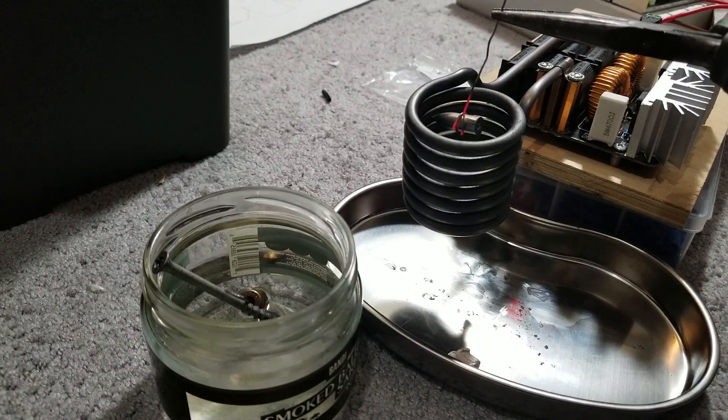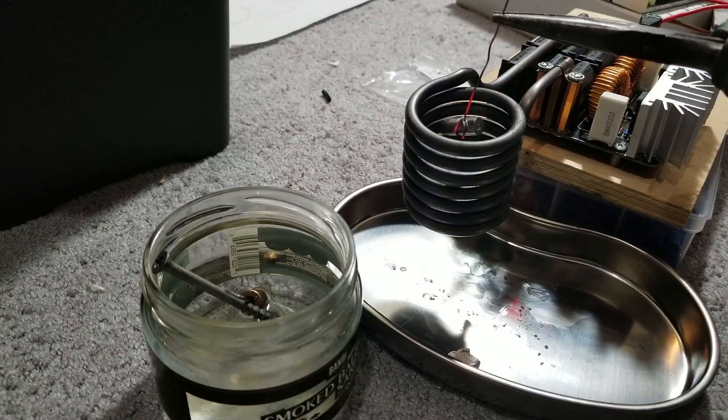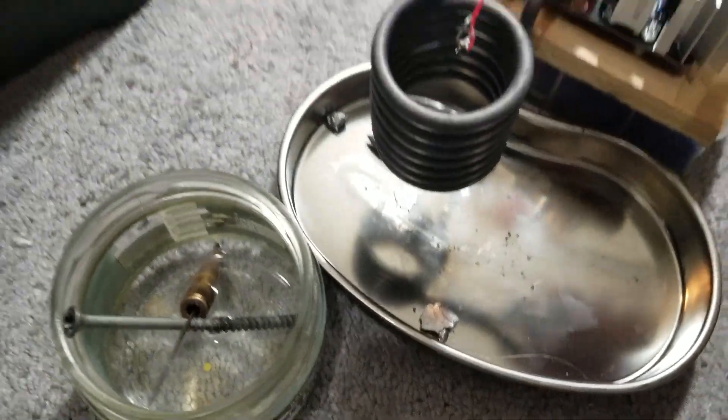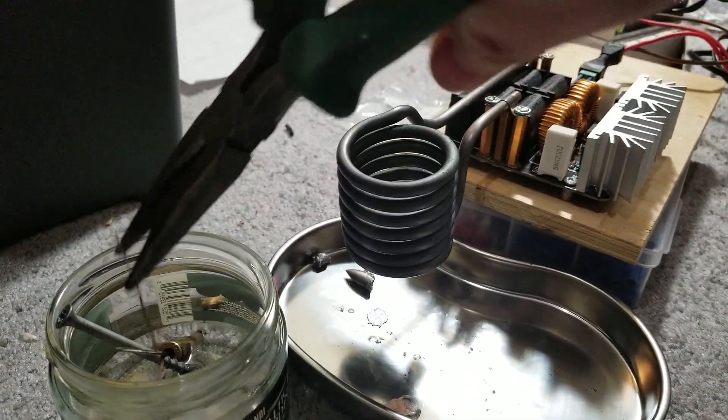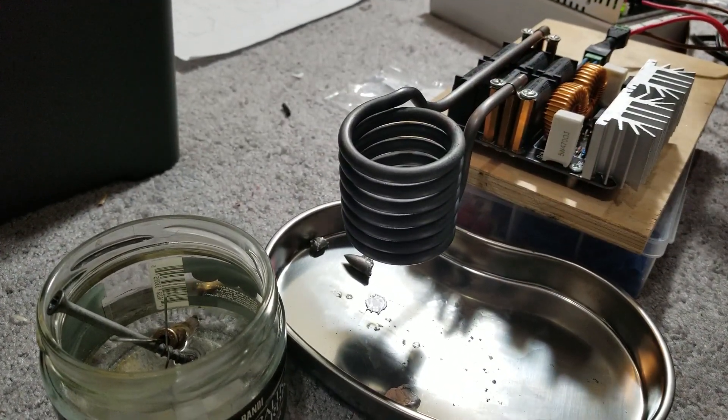I think my circuit board is beginning to melt. Oops — missed it. Yeah, it can definitely melt, but I better unplug it.